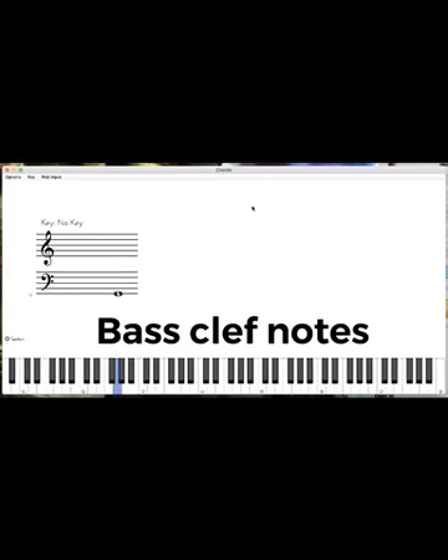So once again that's Good, Always, Do, Fine, Always. That's how we remember the lines for the bass clef.